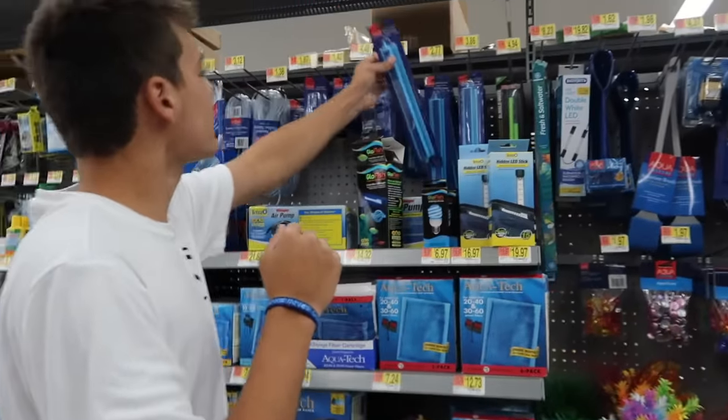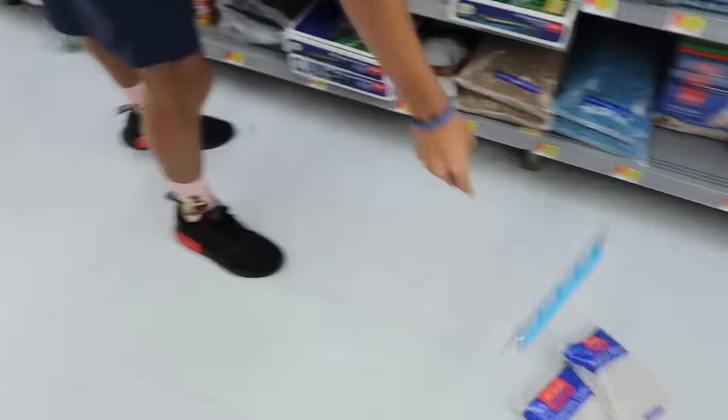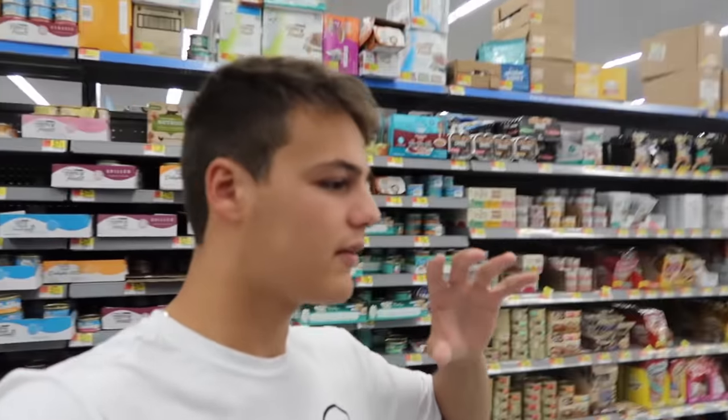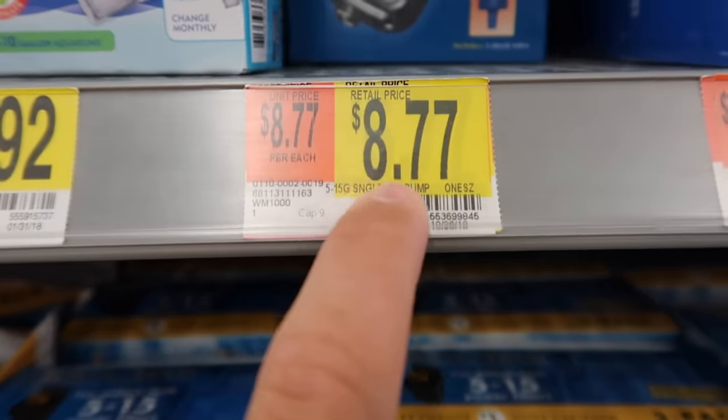Let's do a stick — they're only two bucks. Two dollars and 77 cents, get a stick. Nice cord for the tubing — this is a dollar 88. Now we need the thing that makes the air go; I can't find the actual air pump motor. Oh, it is right here in front of our face — $8.77, we're gonna get one of these.